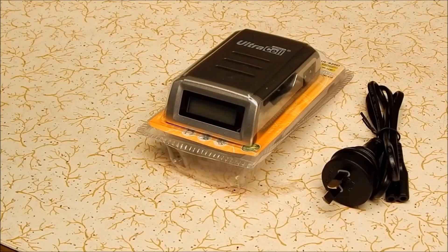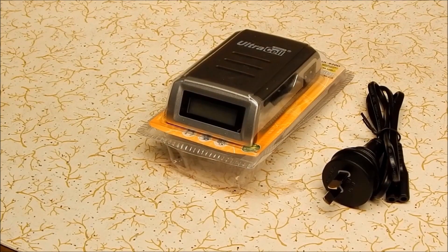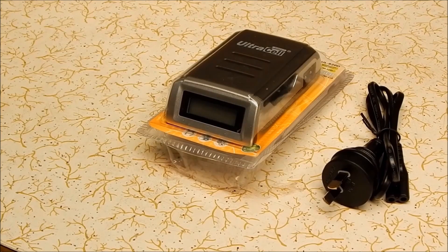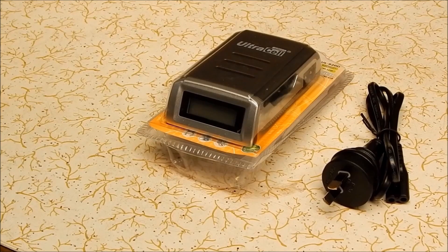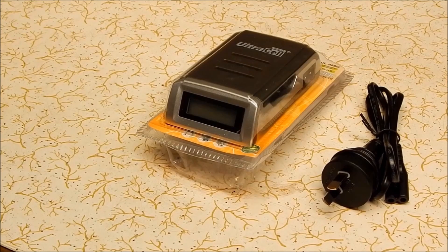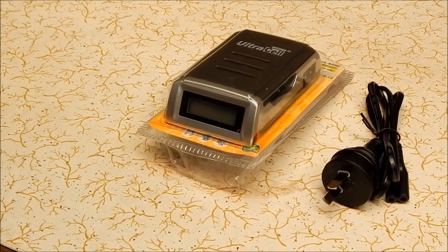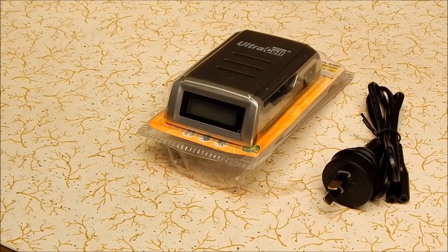G'day, it's Rob here again. Today we're going to do something a bit different — this is more to do with the making of YouTube videos rather than the watching of them. Recently I got a new 1080p digital camera, a Nikon Coolpix L820. It's a very nice camera. I wanted to go to 1080p, so I stepped up from my little old Canon A480, which was only VGA.